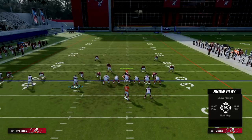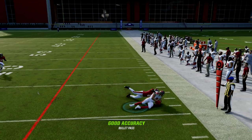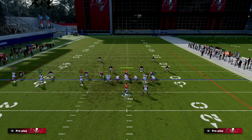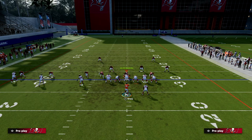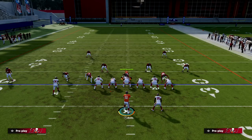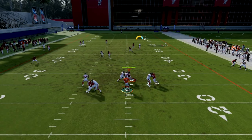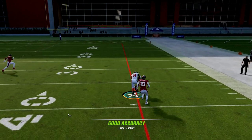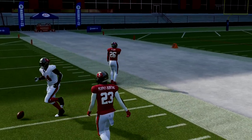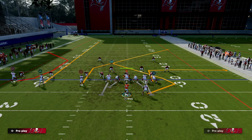Against man-to-man we have a couple of reads. The out-route to our tight end — don't sleep on this route. If you have short in-elite on that player, that route is really effective. Most people at this point in the year are going to be shading outside and over the top, which leads me to my next reads: the post and the angle route to the running back.